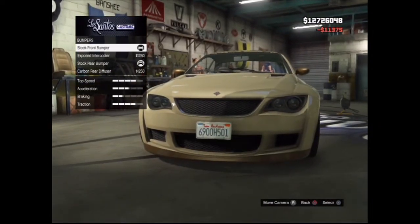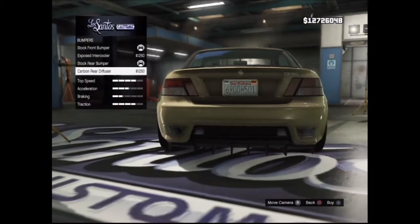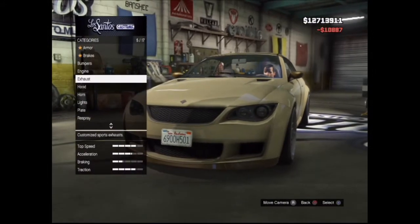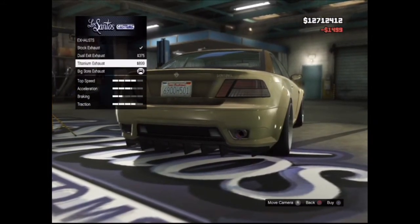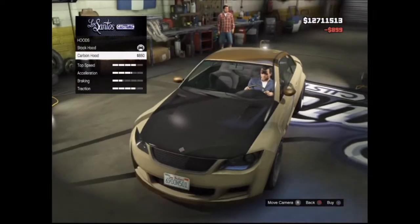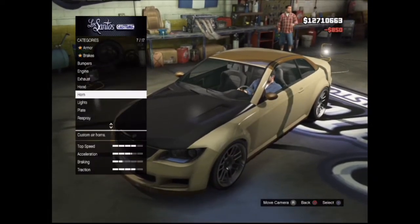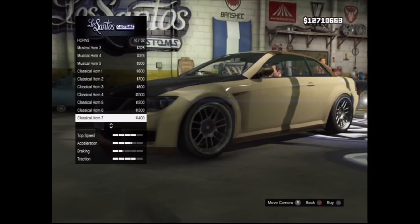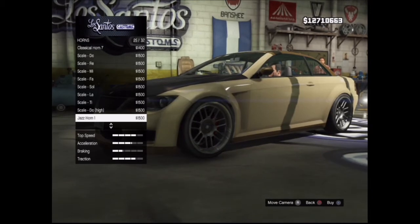For the bumpers I'm not going to choose the one with the ladders because it's ugly, but for the back I am going to use this one. I'm going to use the titanium exhaust pipe, and for the hood I'm using carbon — but you can choose not to because I'm going to make the primary color matte black, and you don't really notice it when it's matte black. If you use another primary color you will notice it, so that's up to you.